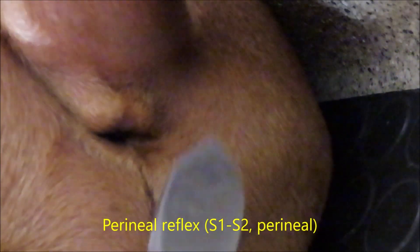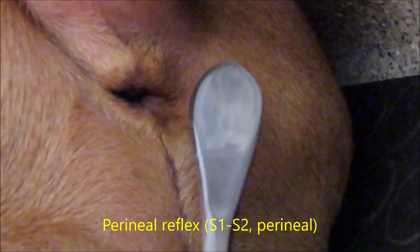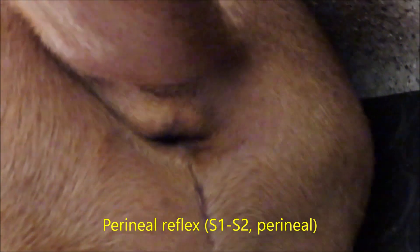The cutaneous trunci reflex assesses the lateral cutaneous nerve coming out at T2, and finally we have the perineal reflex, which is assessing S1 and S2.